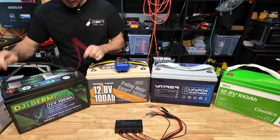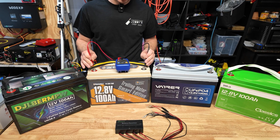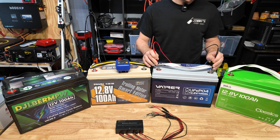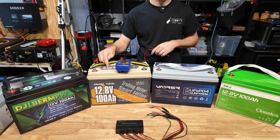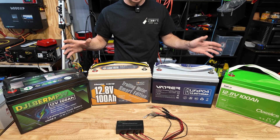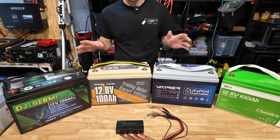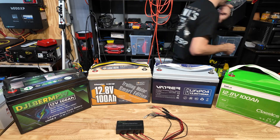First let's check the voltage of each battery: 13.34, 12.4 — this one definitely needs to be charged — 13.34, 13.35. So these are all actually pretty close except this one, which is very low compared to the rest. We're going to connect these all together, connect the battery optimizer, and let it do its thing to see if it can bring this battery up to match the others at around 13.3 volts.